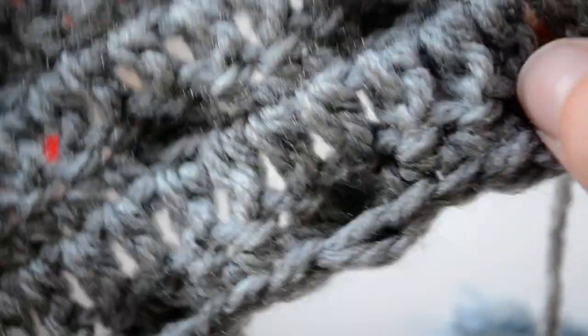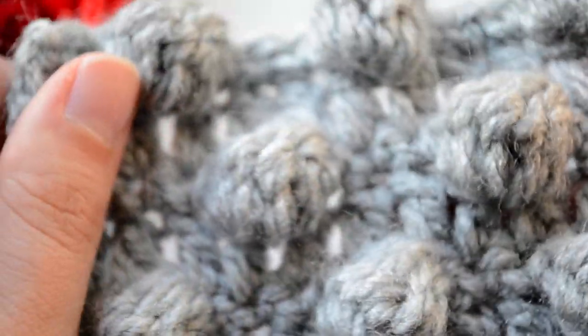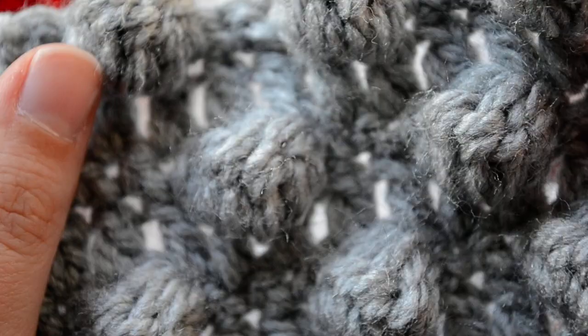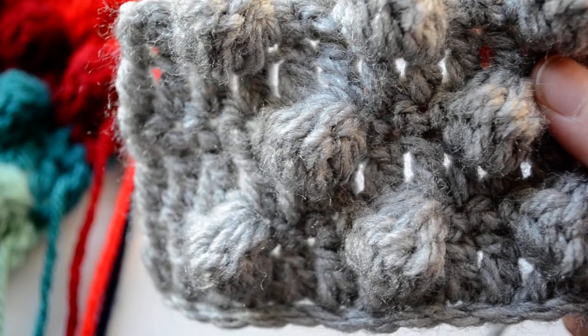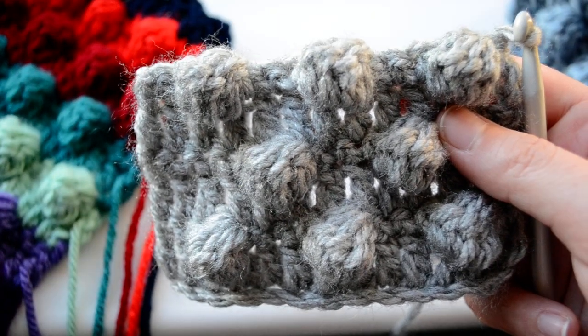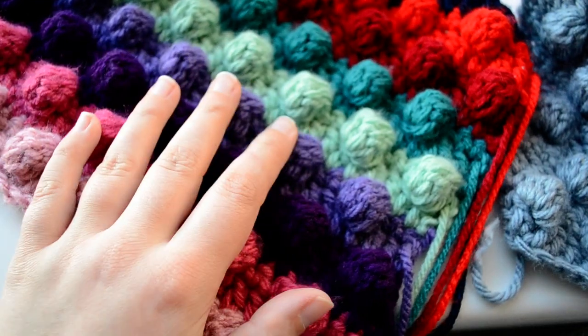This is how they look on the other side — nothing amazing on this side, but when you turn them around, awesome! I'm in love with this stitch. Anyway, thank you for watching, guys, and I hope to see you again in the next one!